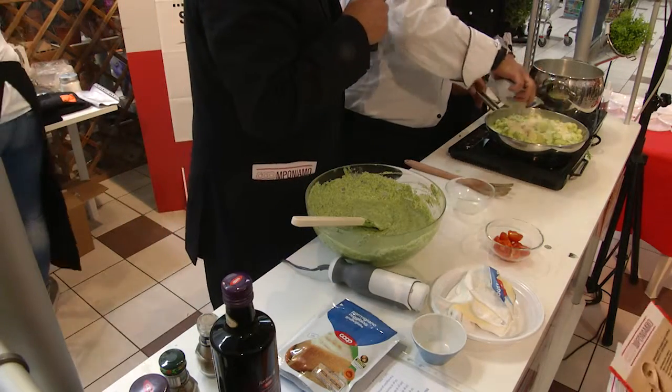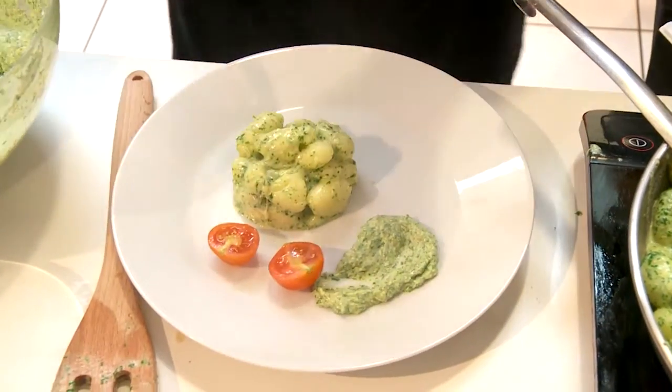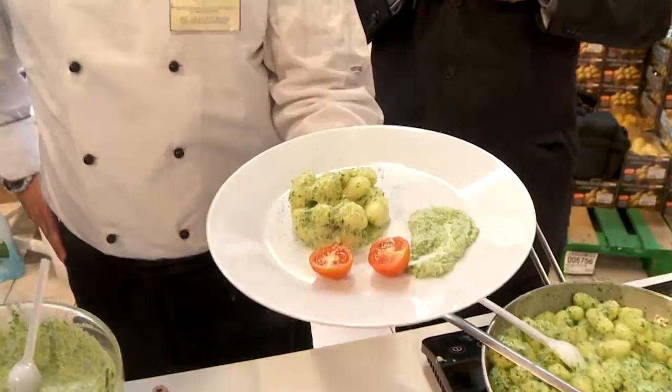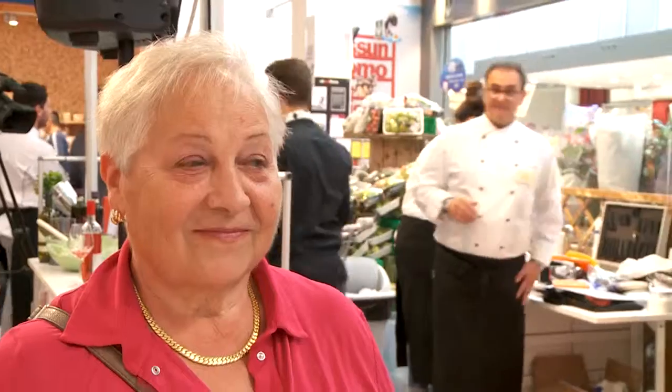Aggiungiamo il parmigiano. Grazie alla sezione soci di Empoli. Nila, contenta del risultato? Le assaggiamo? Sì, contenta. Lei li fa meglio? No, la roba è quella della rucola, era il mio preferito. Bravissimi, un piatto leggero primaverile e proprio adatto al momento.